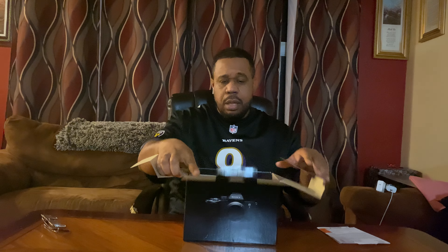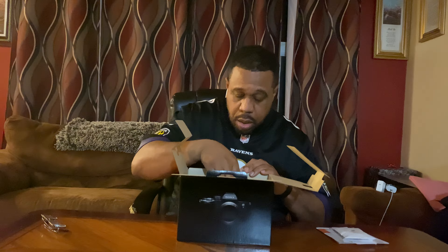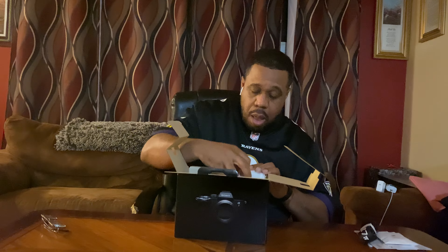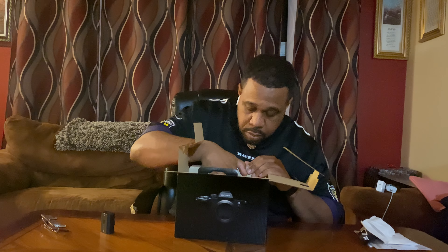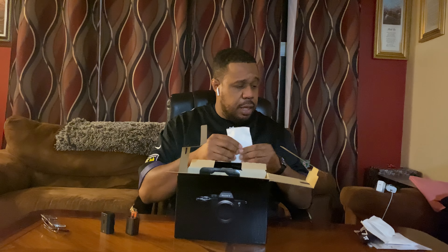Got some paperwork — get that out of the way. What else is in here? Cables, a strap — we know we're never going to use that. Feels like the battery — boom, battery! And something that looks like the charger piece. Everything is a Sony charger — probably don't need that either.